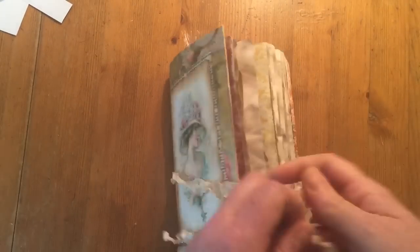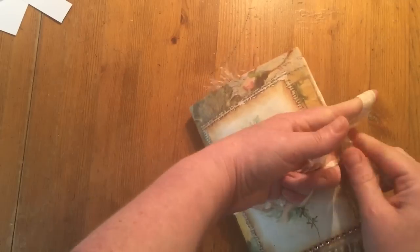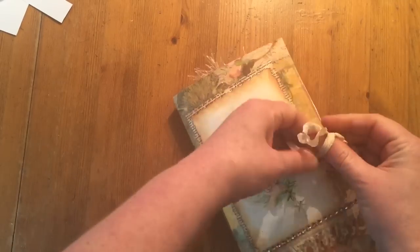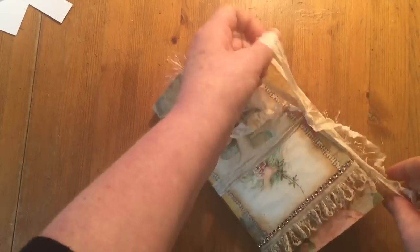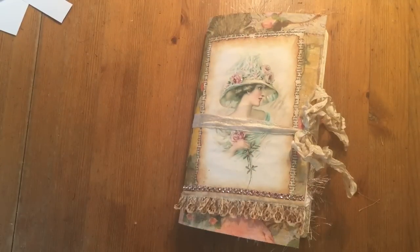So that is that journal. I've got a few more videos today so this will be fun doing with this new gadget. Like I said, this will be listed on my Etsy and the links will be below if you're interested. If you have any questions, just ask. Thanks for watching. Bye.